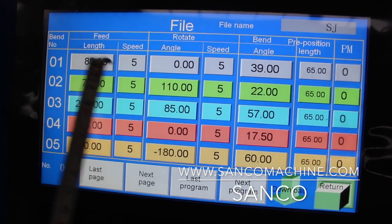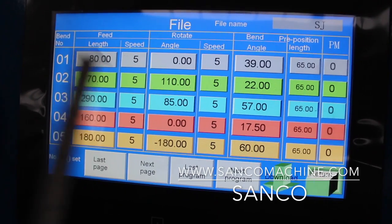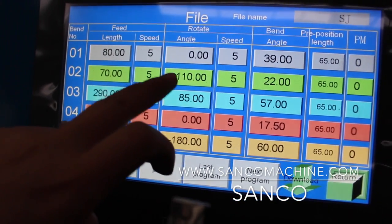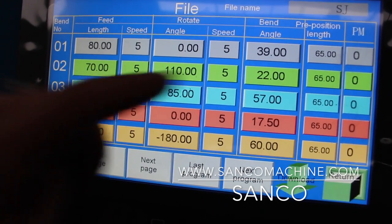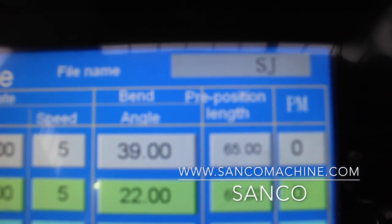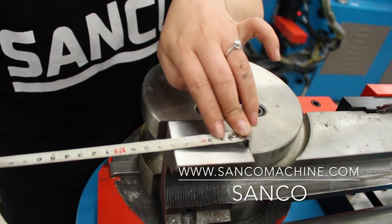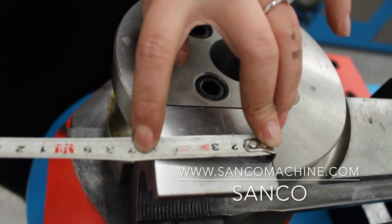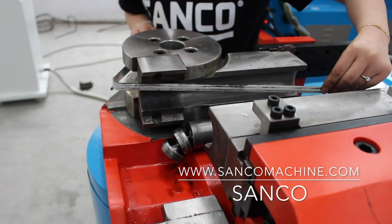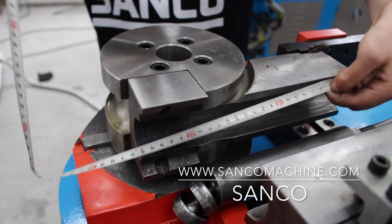Feed length is the first straight length, then the rotation angle, and the bend angle is the bend angle. Note that for every row with data you must input a speed. For example, if there is a rotation of 110 degrees, you must input the speed for all of them. An important parameter is the pre-position length, which is slightly longer than the feed length — for example, if the feed is 600mm, set pre-position to 650mm. This means after the first bend, the carriage feeds slightly longer to 650mm before performing the rotation or next feeding step.